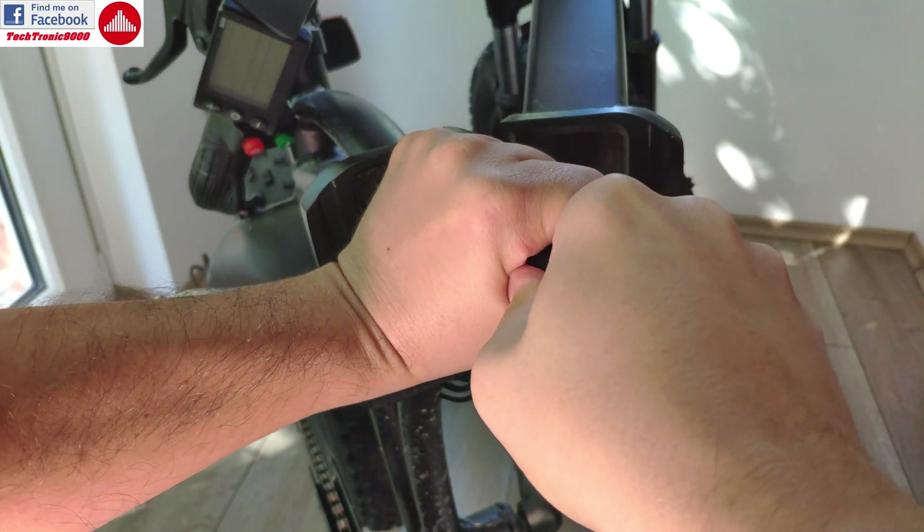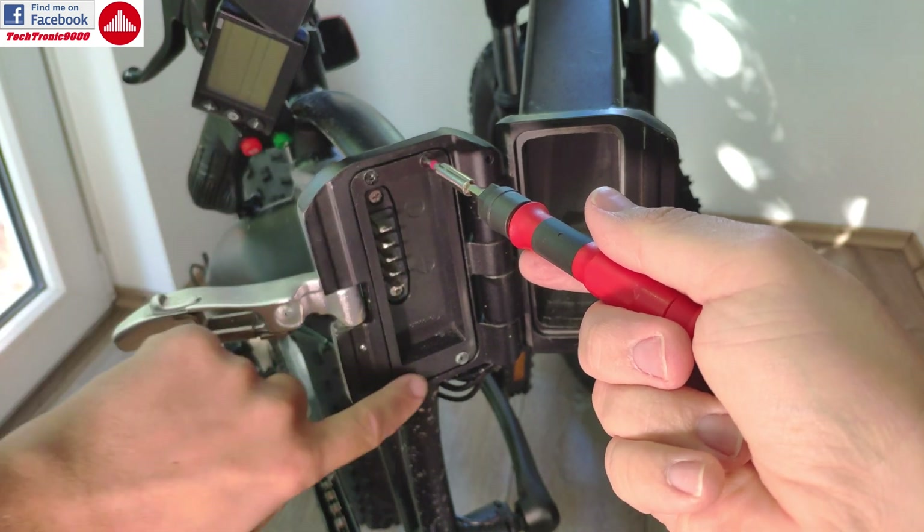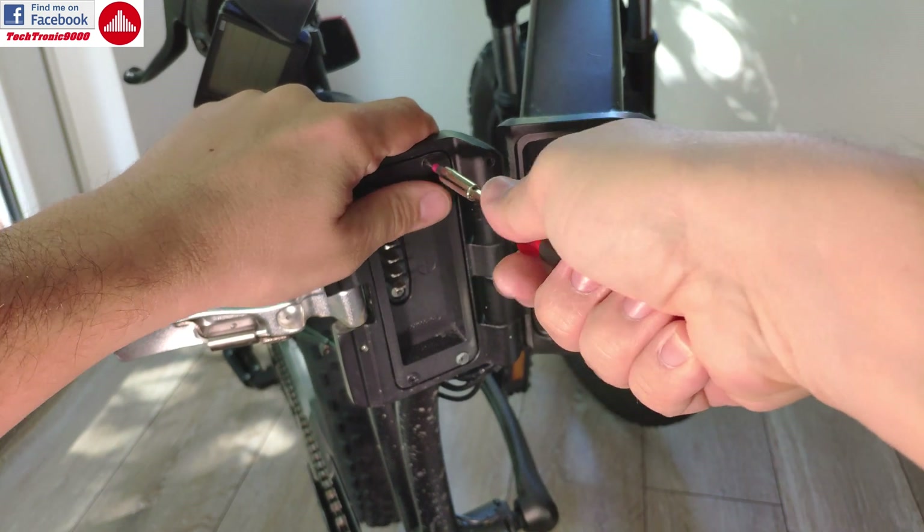The screws are pretty stiff on your bike, so be sure to use a very good tool. Otherwise you risk damaging the screw heads and not being able to take this apart anymore.